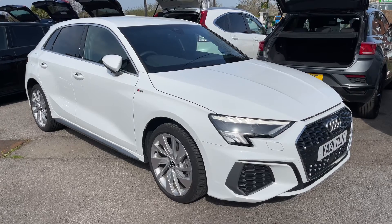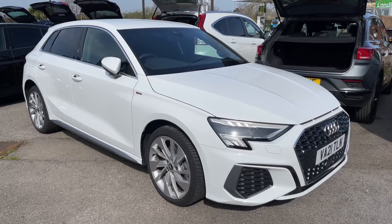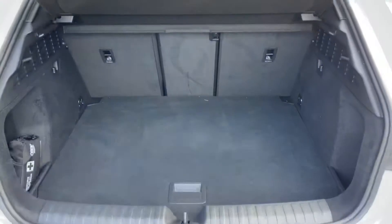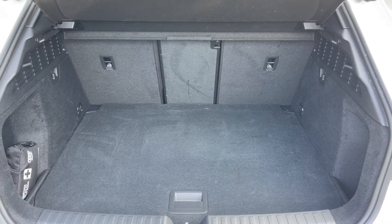Here we have the Audi A3 on a 21 plate. I'm going to start off by showing you inside the boot and then we'll hop in and run through some controls on the inside. As we approach the back of the car you can see we have reversing sensors, plenty of boot space, along with three individually folding rear seats should you wish to increase this space even further.